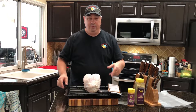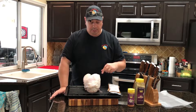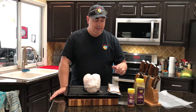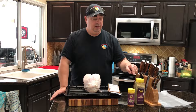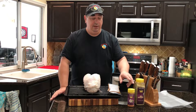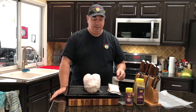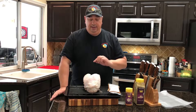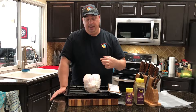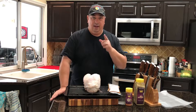We'll probably use some of those gravy packs with some of the drippings out of the bag. What I'm going to do is season it with the Heaven Made products — "It's Incredible" as a base, and then we're going to use their Amazing Cajun seasoning on top of that. I'm going to season it on the top and also get under the skin as well.